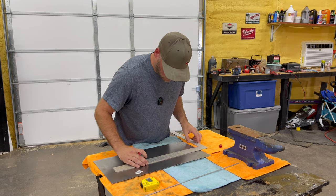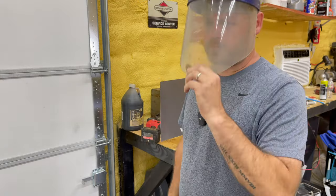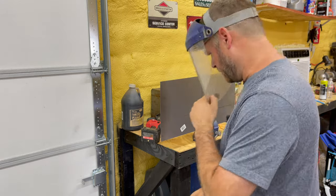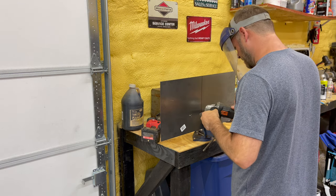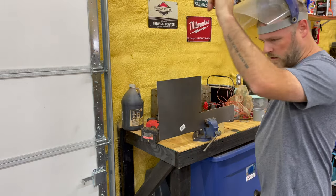Let's get these marked off here, then we'll go cut it out. Hey, safety first, you know. Get away your shield — I need a new shield, you can barely see out of this one. Voila!